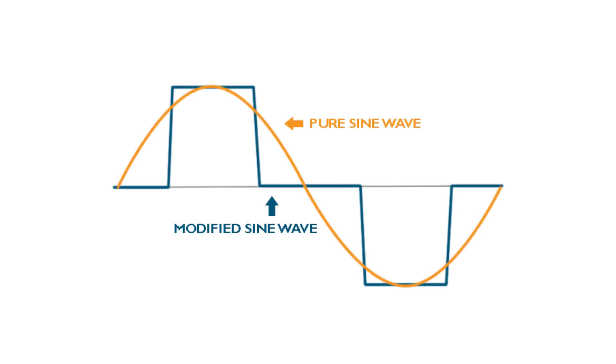A pure sine inverter will run a lot of electronics. A modified sine inverter actually produces what's called a modified square wave. If you were to look at that on an oscilloscope, at the end of the square wave you'd see a little dimple — that's why they call it a modified sine wave.